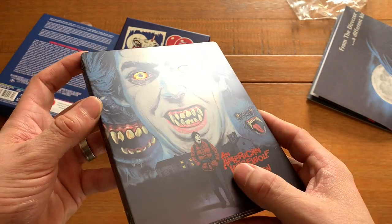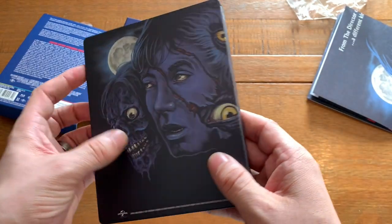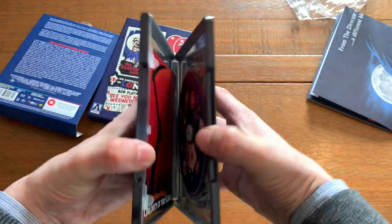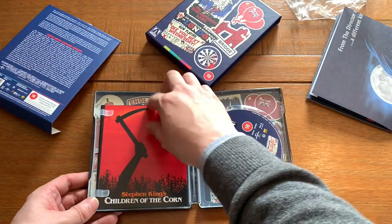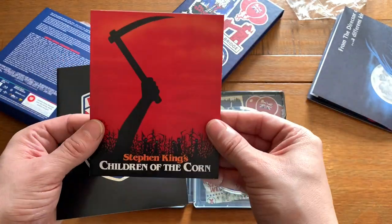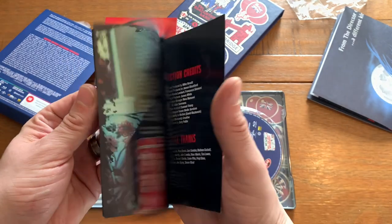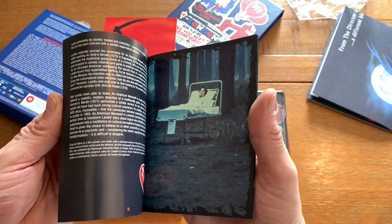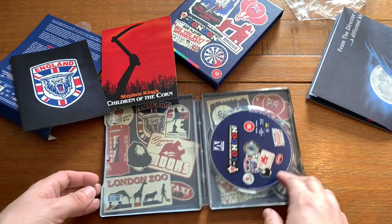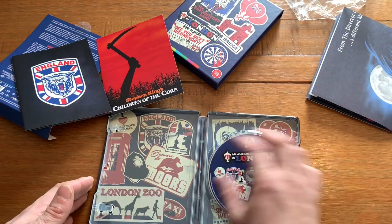Really, really nice. The back side shows the degradation of his friend as he turns into the zombified wolf version of himself. Cracking it open, we've got a bit of promotional material advertising Children of the Corn, then a booklet with photography and writings on the film. The art style from the front and back is mirrored on the inside.